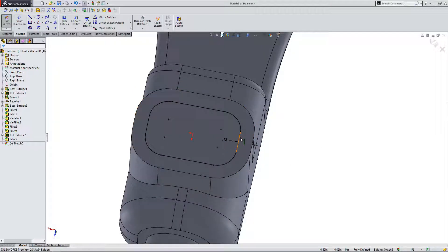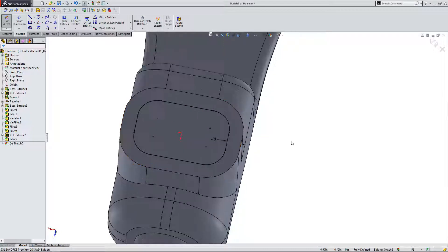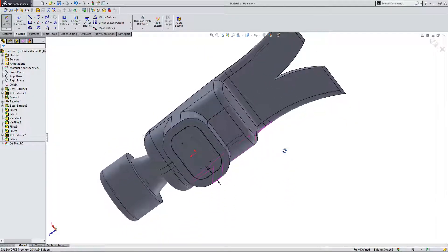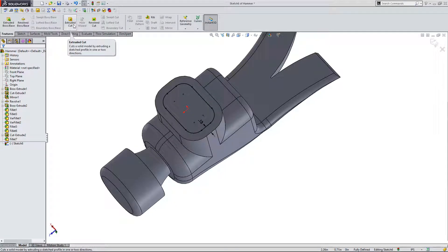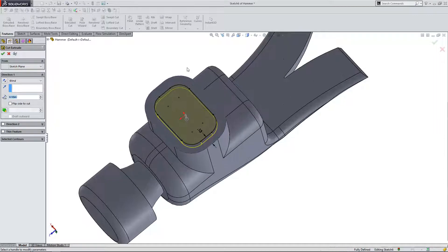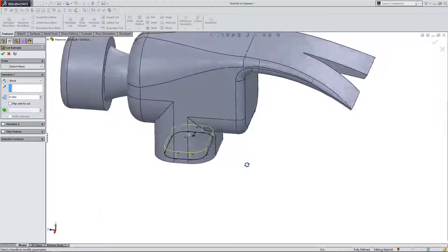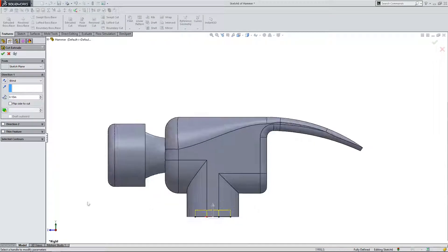Now with these lines in the sketch created, I can create a cut extrude and cut down into the hammer to create a recess for us to place our handle. I'm going to come up here to features and click on extruded cut. Now you can see the preview for cutting into the part. I'm going to click down here on my datum to look at this part from the side, from the right.